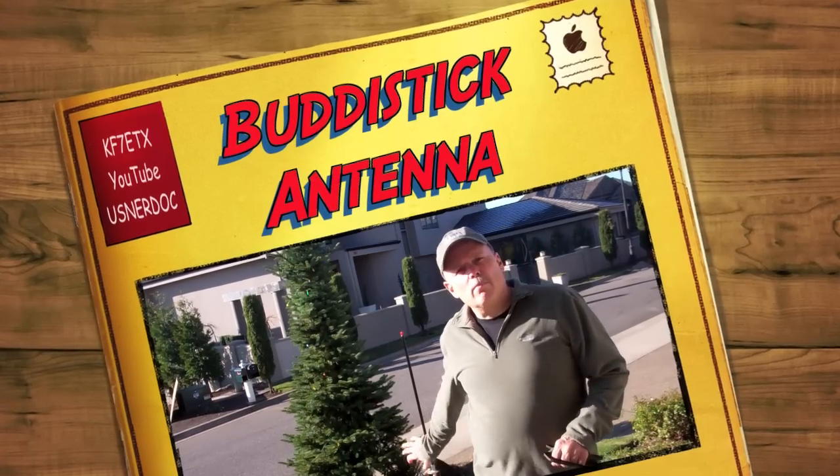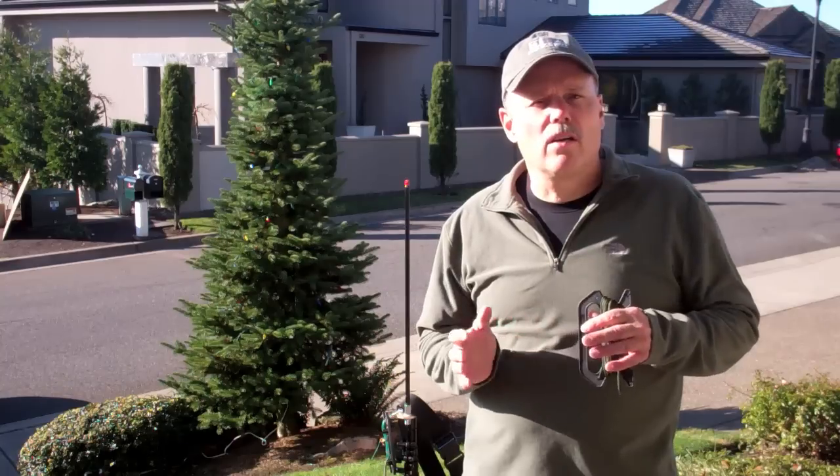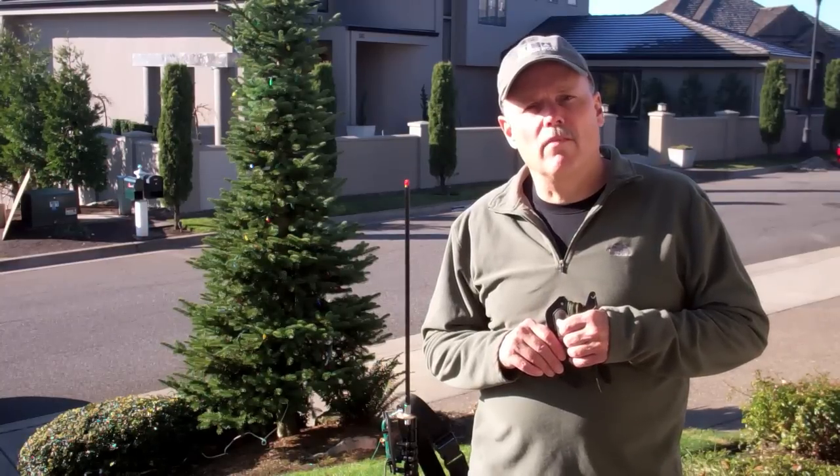I've gotten a lot of questions about this antenna based on my last video, and I thought rather than write a bunch of individual responses I would just make a video.